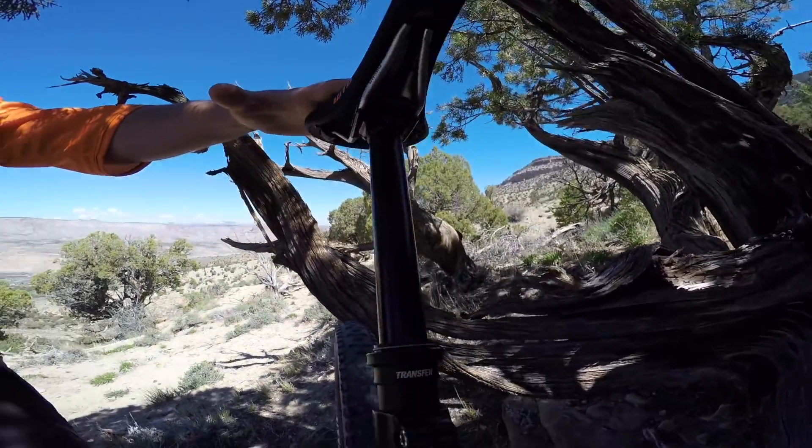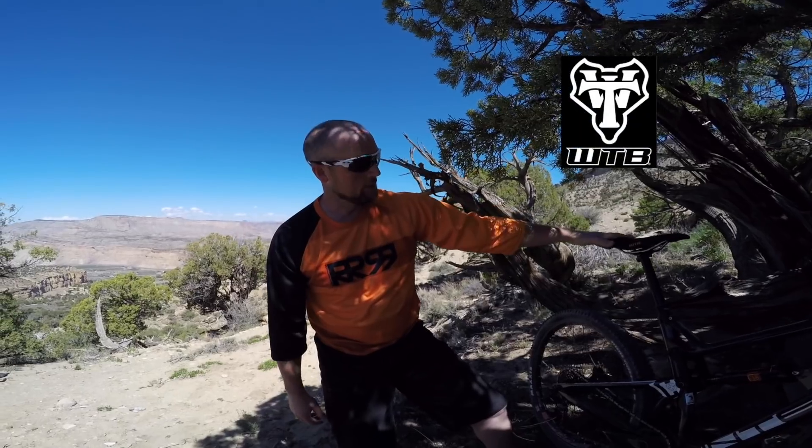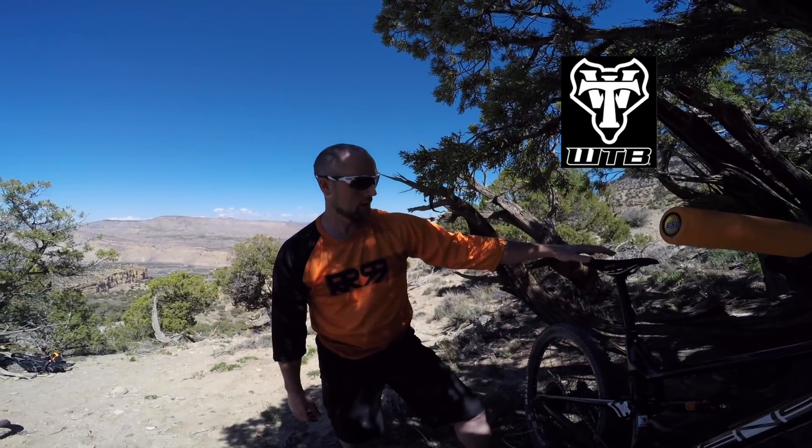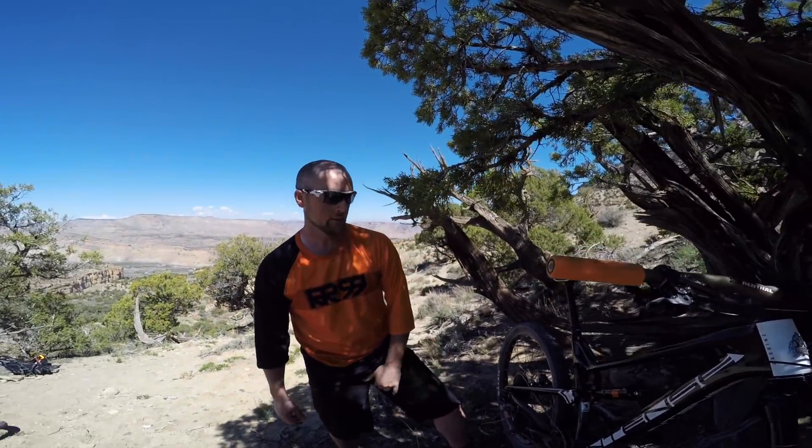This bike comes stock with the Fox Transfer Dropper Post — it's 150mm. Gives you lots of room to drop this and get your butt back over that wheel going down some of these drops in the downhills. Up top, WTB Silverado saddle. I've had a couple of these things; they're pretty comfortable across the top and feel good when you're doing long rides and bombing downhills.